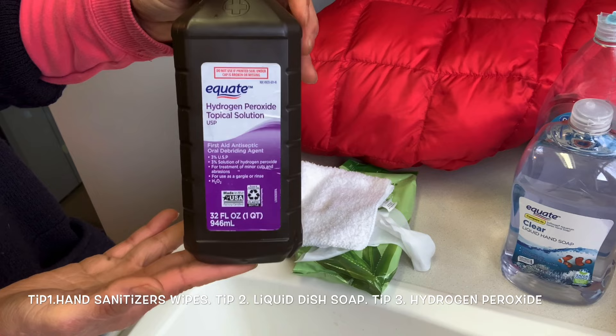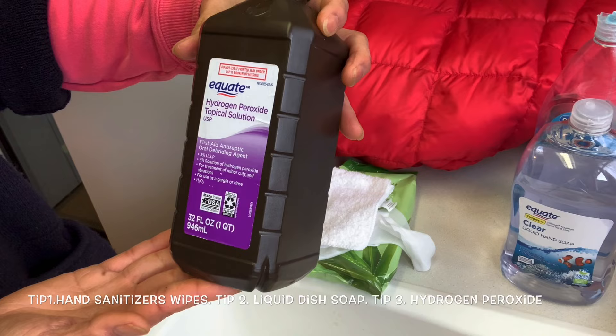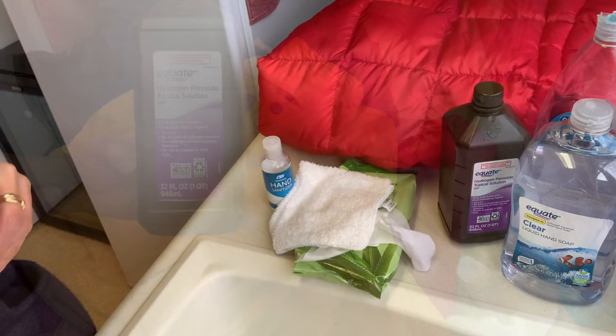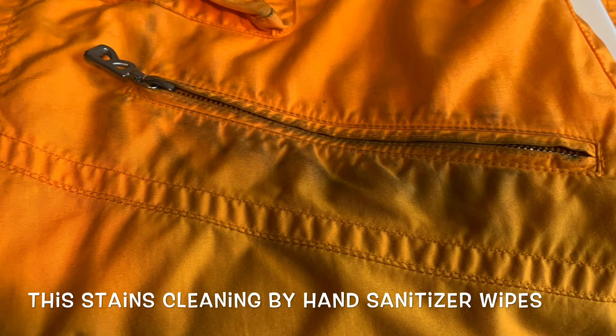And the third one — hydrogen peroxide. Hydrogen peroxide is perfect for colored jackets or any colored clothes for a deep, deep stain like this one. Use hydrogen peroxide.